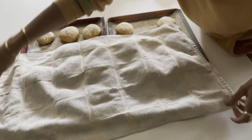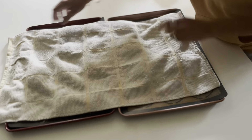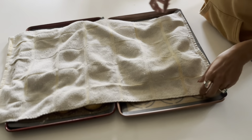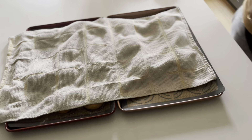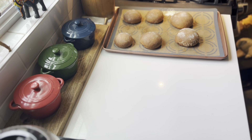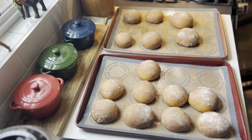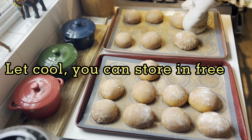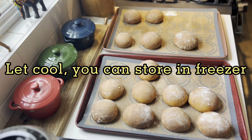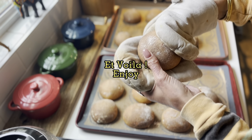It depends on the temperature of your house. It's pretty cold here today so it might take a little longer. After that, preheat your oven to 400°F and cook them for 40 minutes. I did not butter my baking sheets and I should have — they burnt a little bit on the bottom, but they're still very good. Let cool, and then I love to store them in the freezer in a plastic bag and just pull them out whenever we need them.